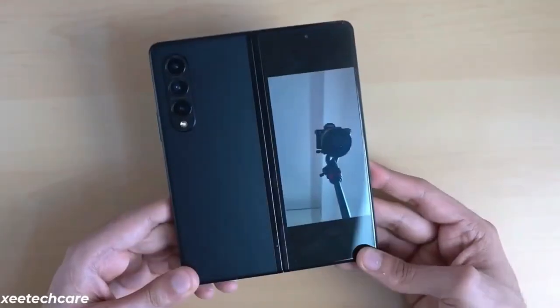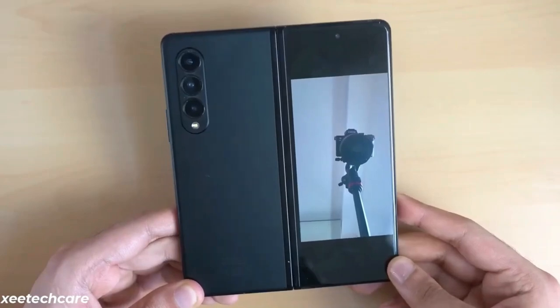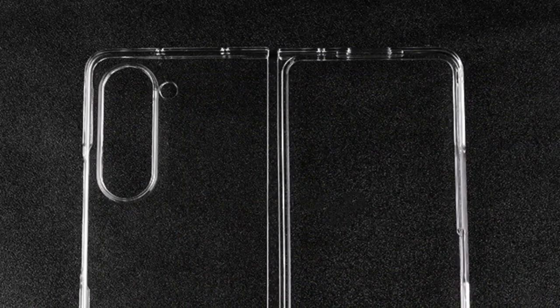The leaker shared what appears to be frames of both the upcoming Z Fold 5 next to the current generation. Barring the relocation of the flashlight to the right of the camera cutout, there appears to be no change whatsoever.